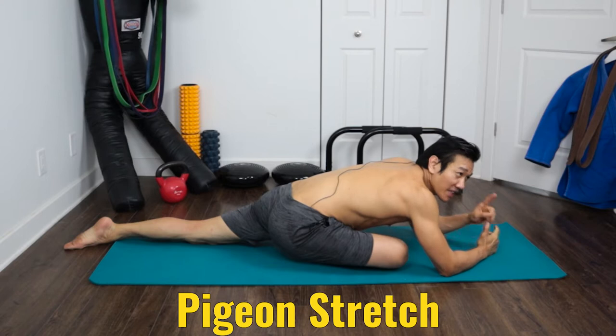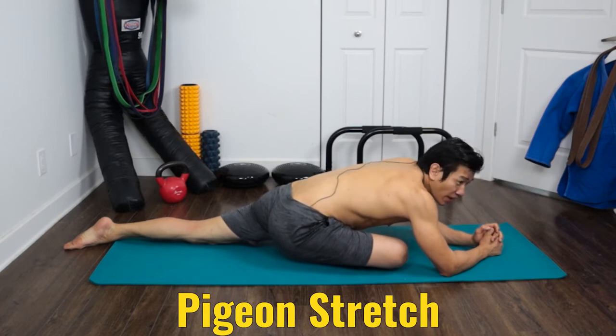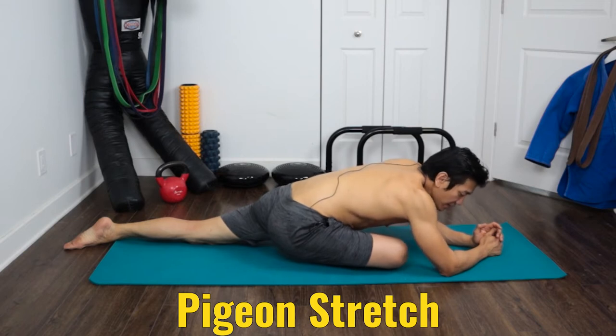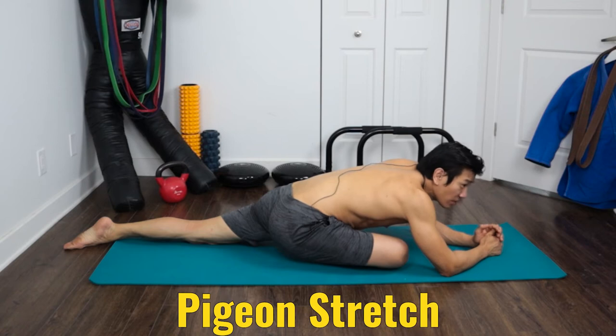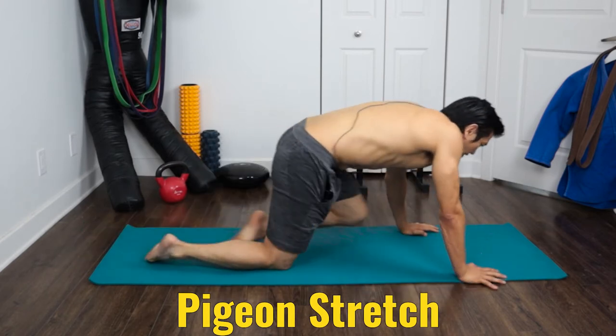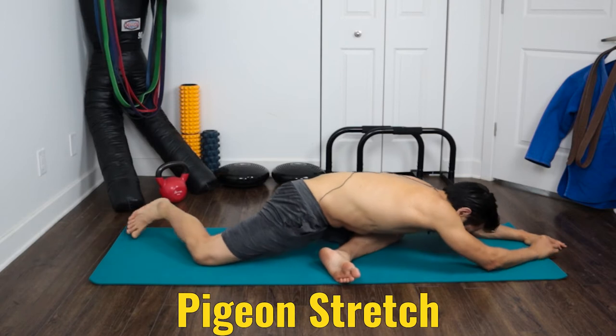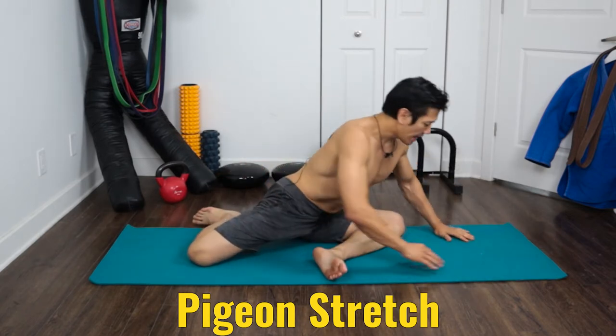Comfortable tension means literally what it says — it has to be comfortable, it can't be painful. You start where you are and hold the stretch for 60 seconds. Most people don't hold the stretch long enough. The more you do it, the better your flexibility will be. Hold this position for 60 seconds, and of course from there you do the other side.